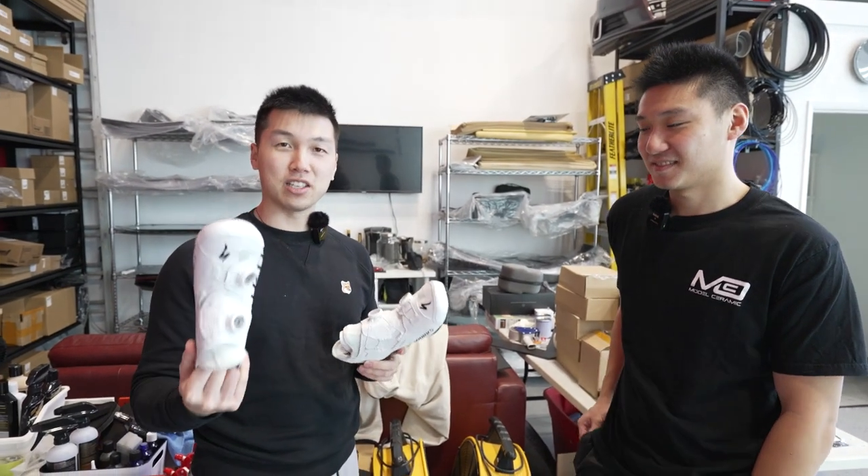And that's it — just 20 minutes! Thank you Jerry. I'll keep you guys updated with maybe a year update to see how the shoes last. If you're interested, check out Model Ceramic for any Tesla cars or even shoes. If you have any questions about Teslas, they've been working with them for a long time — feel free to send them a DM.